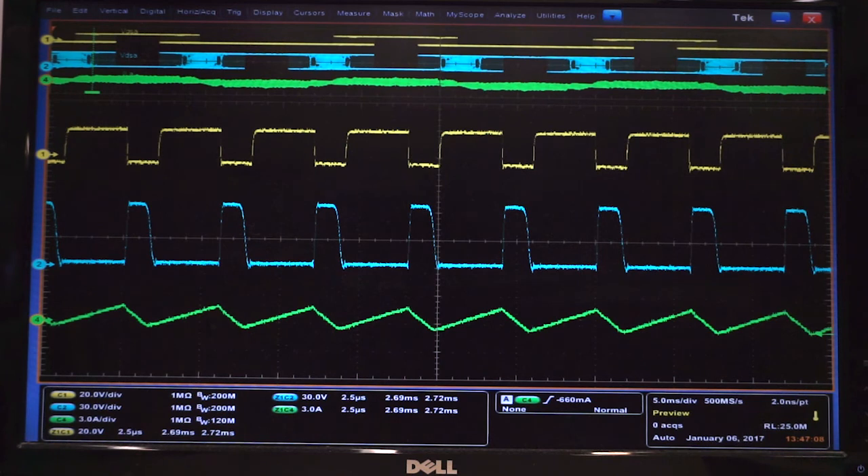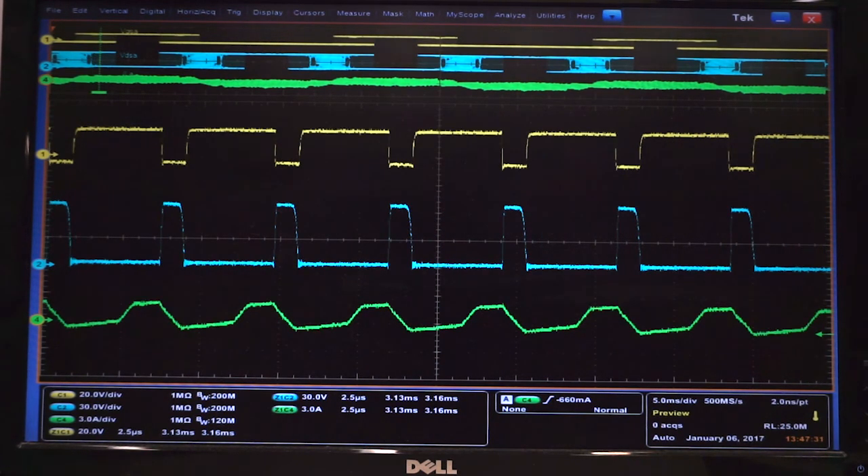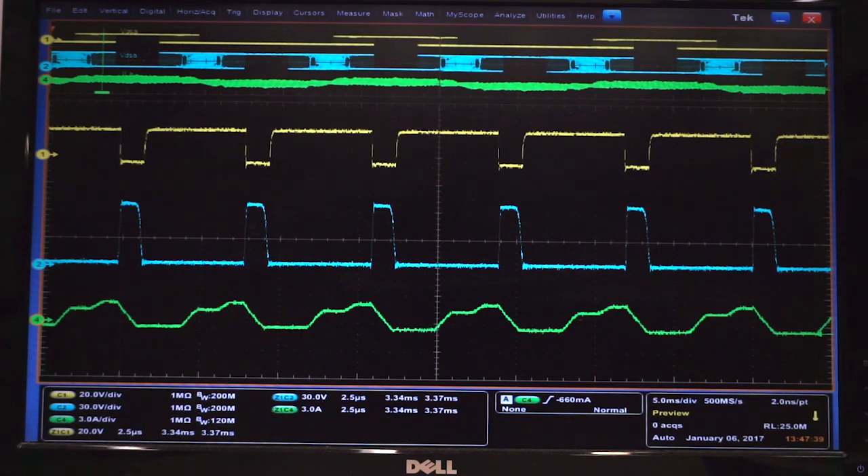These are a series of switching cycle waveforms for the phase operating at critical conduction. From top to bottom are gate signal, drain-source voltage of the silicon carbide MOSFET, and the inductor current. We can see that at each time instant, ZVS is achieved.